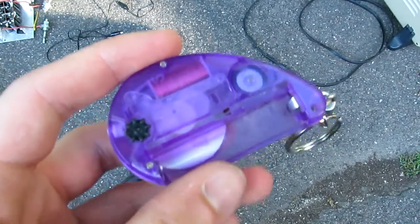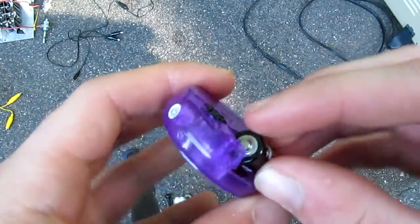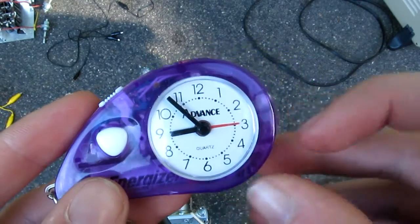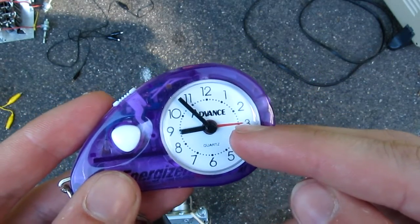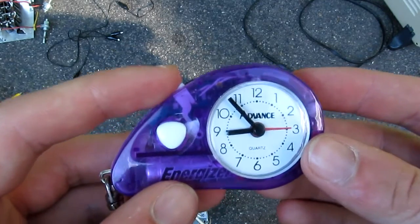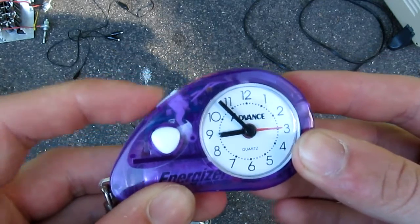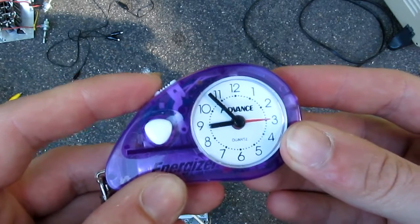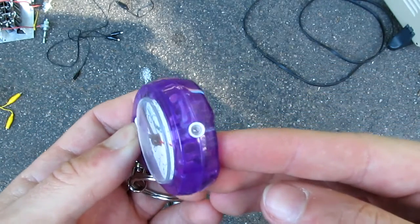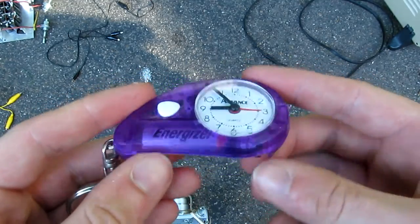It takes one single AAA battery. If I put it in, the alarm goes off, even though the alarm set hand is on the opposite side of the clock face from where the hour hand is. It also doesn't seem to care about the alarm on/off switch, but will finally shut up if I press the flashlight button, because that makes complete sense.